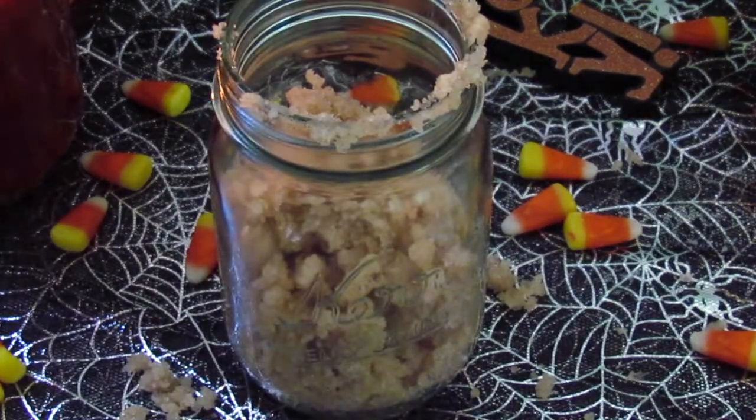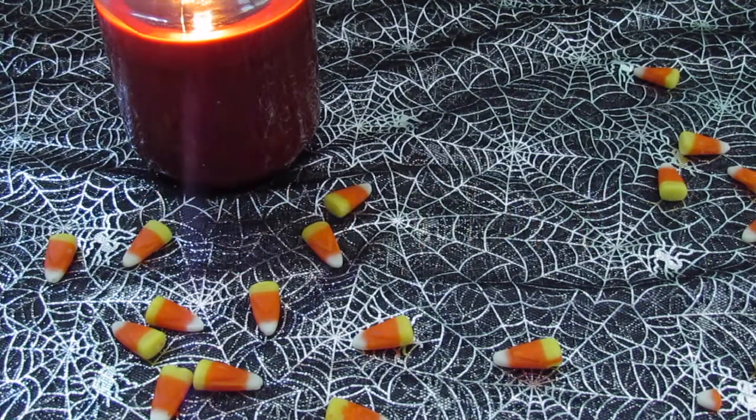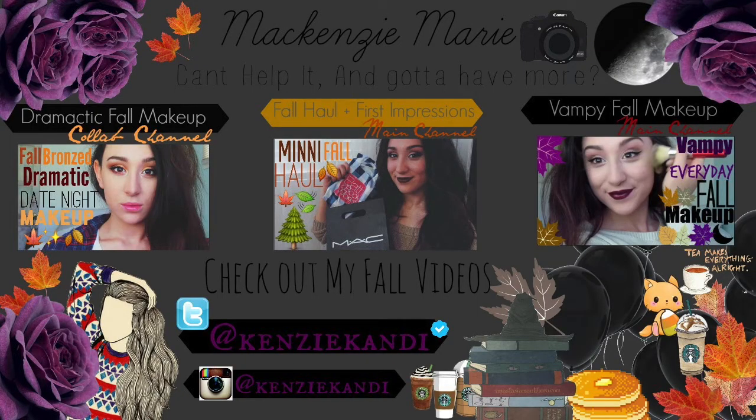And you guys are done! Now I'm just transferring it into a mason jar so I can put a lid on it, because I'm going to be using this stuff. If you happen to try this out, make sure you send it to us on Twitter at The Beauty Cult Daily using the hashtag cultDIY. We love to tweet you guys, we love to hear what you have to say — we just love you guys in general. Thank you so much for watching and I will see you next week. Toodles!